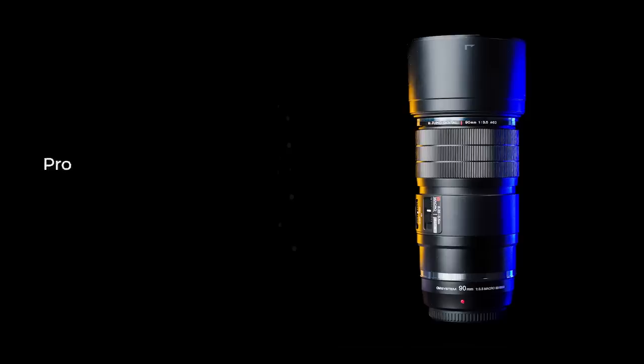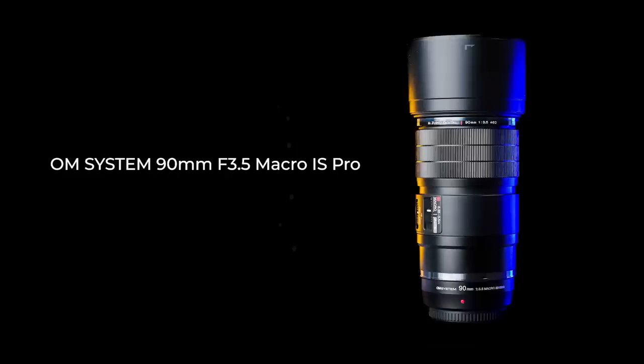OMDS has done it. They just launched a new macro lens. It is likely the most innovative and the best macro lens ever made. Pretty bold claim.